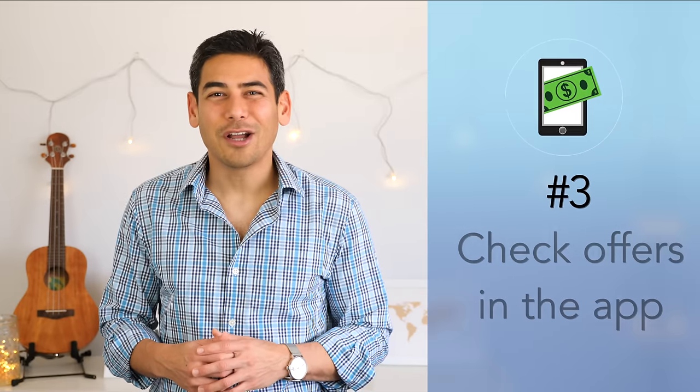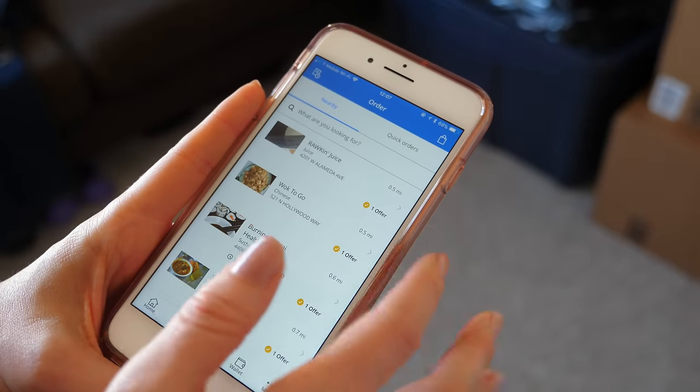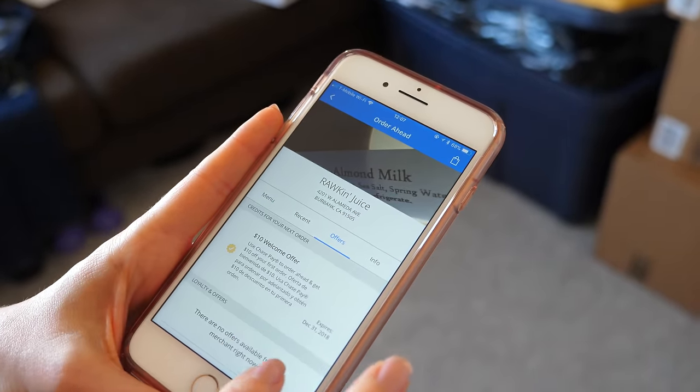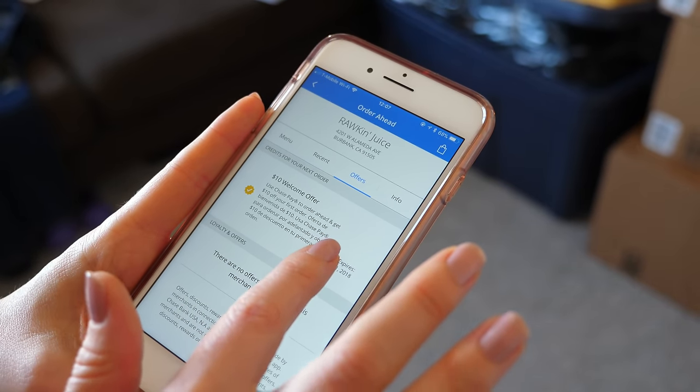Number three: check offers in the app. The Chase Pay app will show offers that you can take advantage of, as well as local merchants that accept Chase Pay. Fiona noticed that she had a $10 welcome offer loaded on her app for using Chase Pay for the first time.